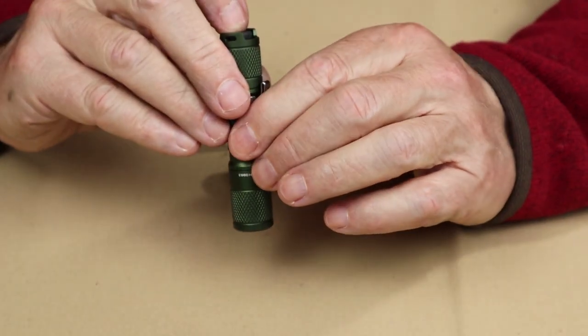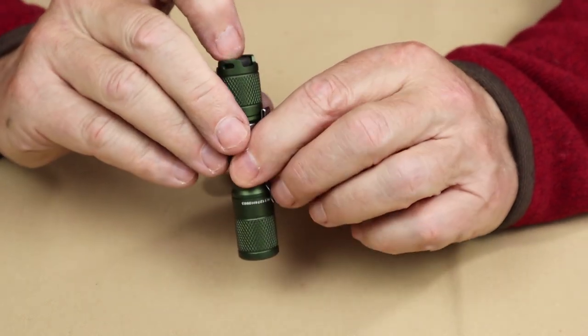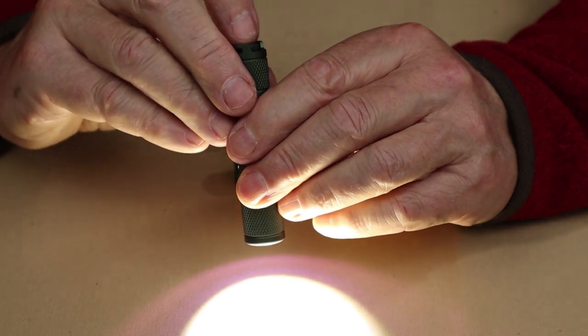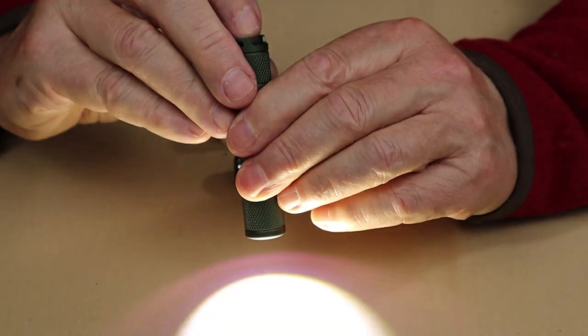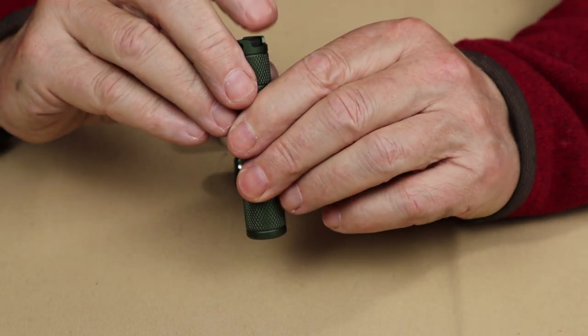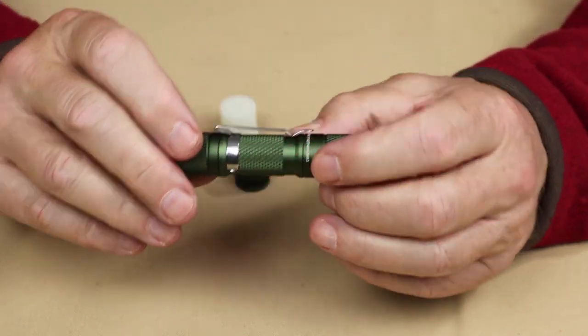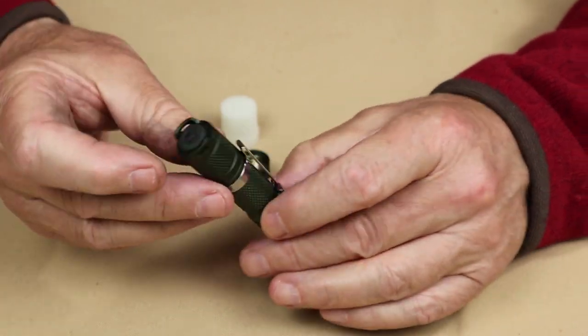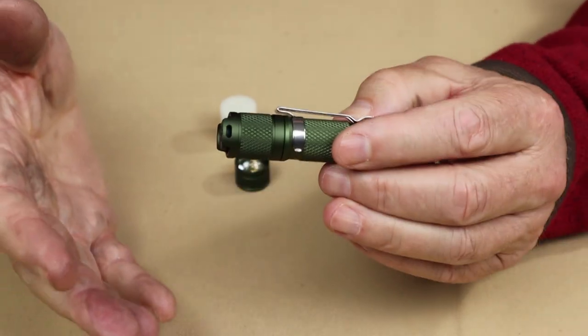There is a strobe on this. The strobe is just a tiny bit tricky to get to. Start with the light on and then half-tap it six times rapidly — one, two, three, four, five, six — and there you go. Sometimes I don't get it because I don't count correctly, but you can access strobe by tapping through six times.